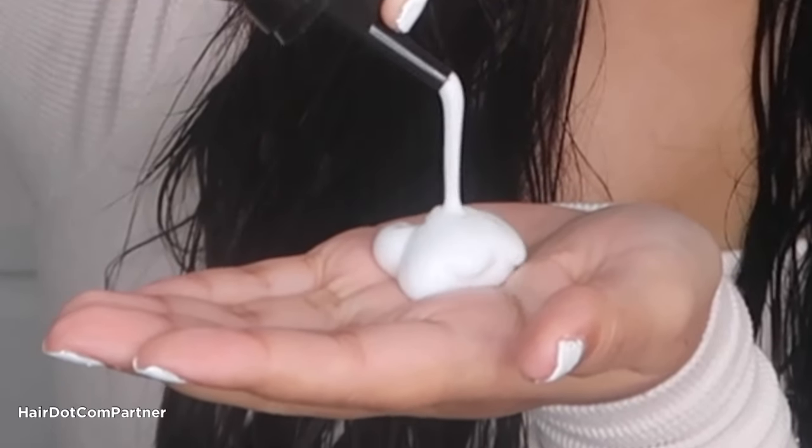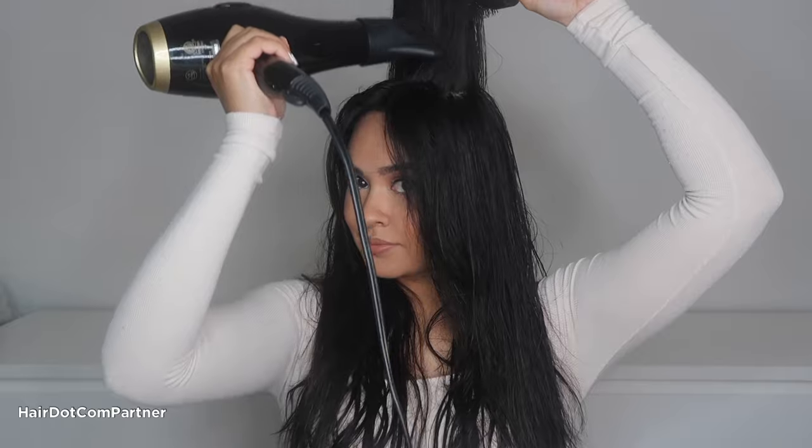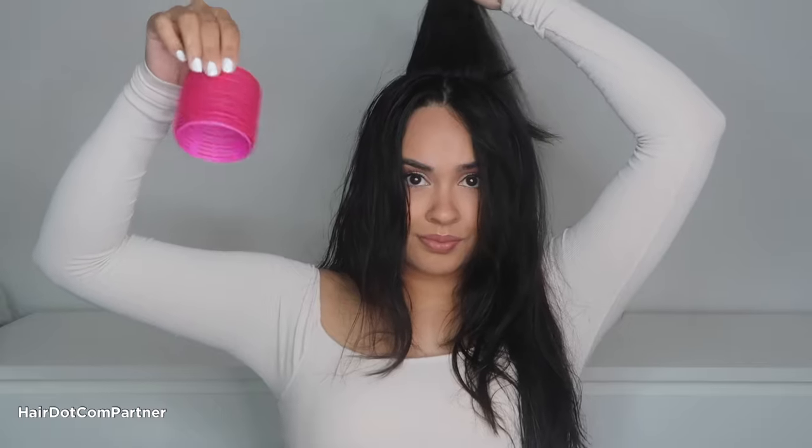Then to take it to the next level, I'm going to use Shu Uemura's Awa Volume Mousse to help add lift and volume to my roots. I'm going to take my crown section and blow dry upward for extra volume. This part isn't necessary, however I do like to add this extra step in order to set me up for all the volume success.